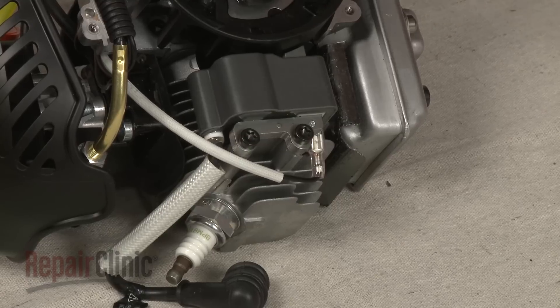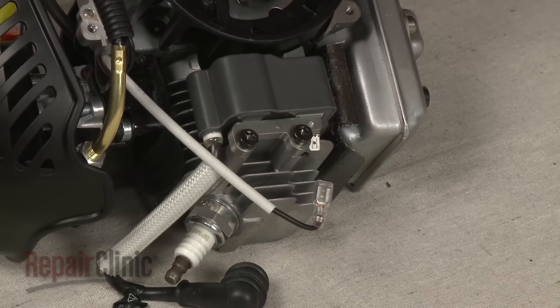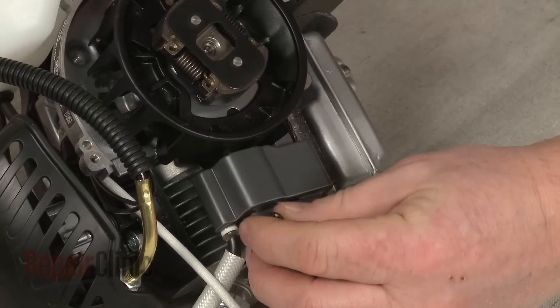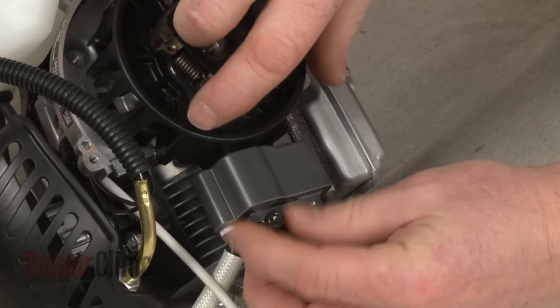Next, disconnect the wire from the ignition coil. Remove the mounting screws securing the ignition coil and pull the old coil off.